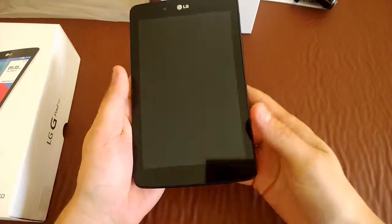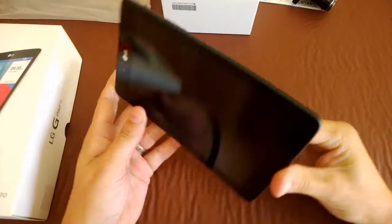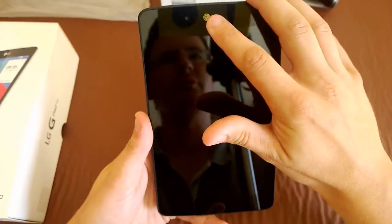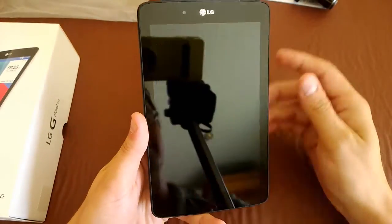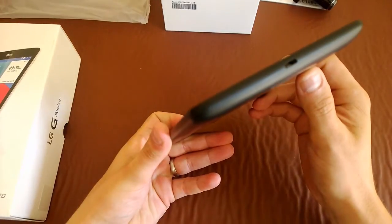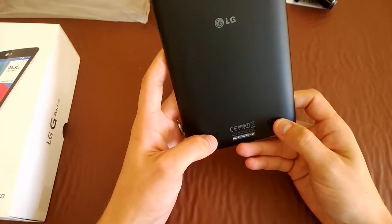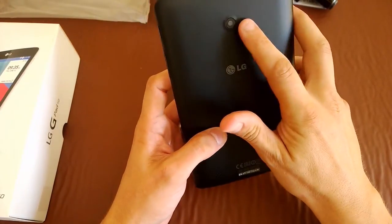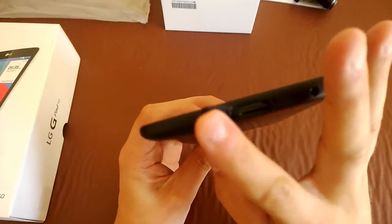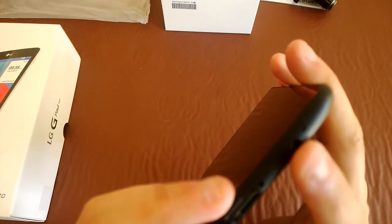Moving around the device, it's quite light and quite thin. On the right you've got your power and volume rockers. On the front you've got your branding and the front-facing camera. On the bottom you've got your charging port. On the rear there are speakers on either side and a rear-facing camera. On the top there's a micro SD port and your 3.5mm headphone jack.